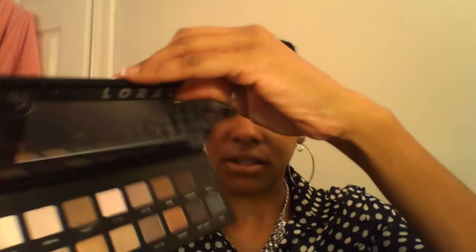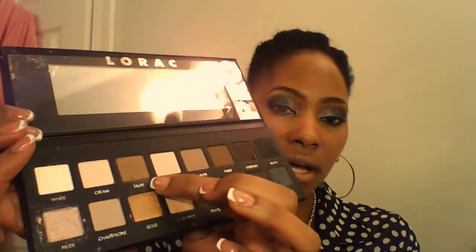Then for the remaining of my eye, I used my Lorac Pro Palette. I used the color Slate — I covered my entire eyelid in that color, and I did bring it a little over my crease area and blended it with Taupe, my transition color.